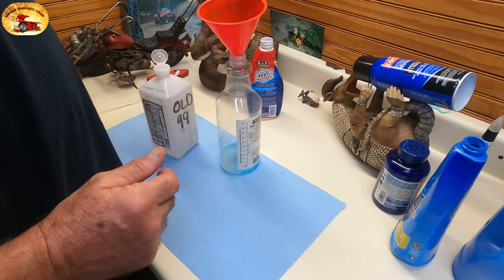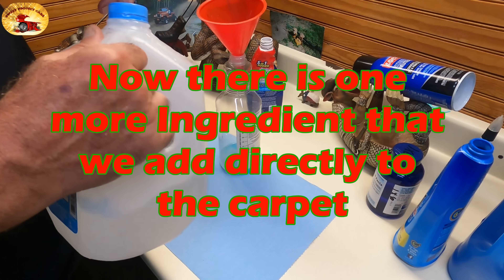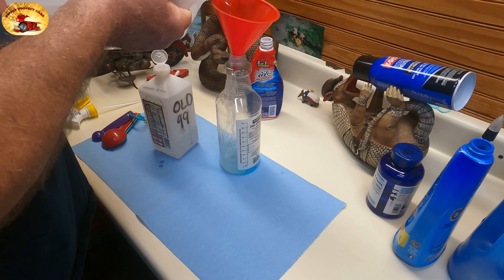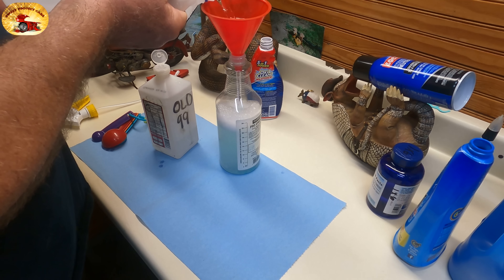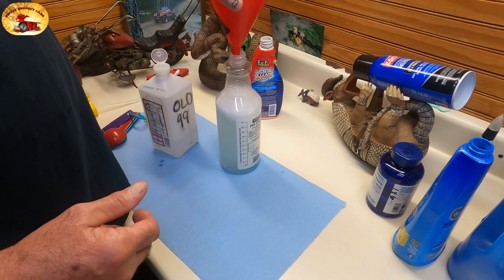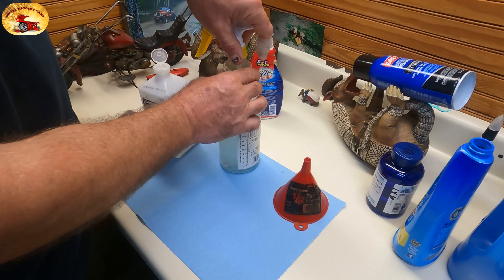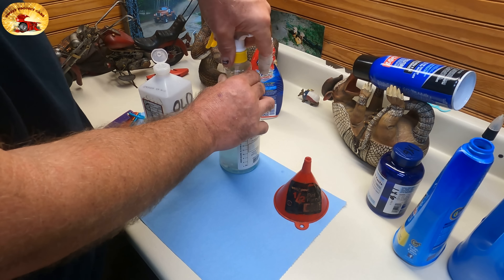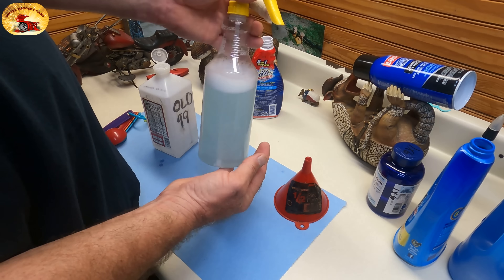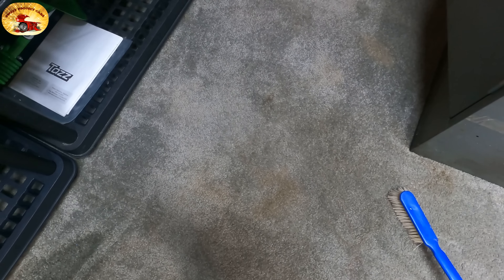So you have your Old 99, your OxiClean, your Dawn Platinum, and your Shout Advanced — it's all in there. The rest is water. That cleaner is ready to go. It works on house carpet, it works on cloth. There's no commercial cleaner that will do what this does right here — guaranteed.